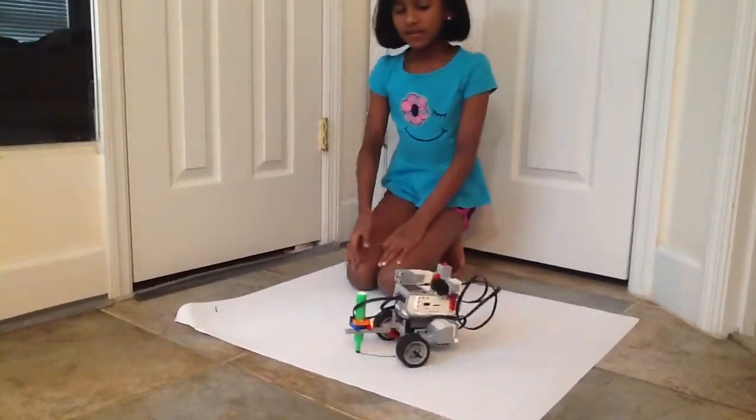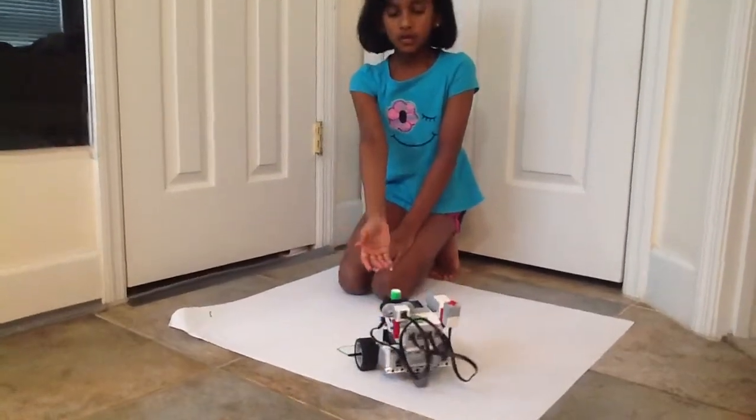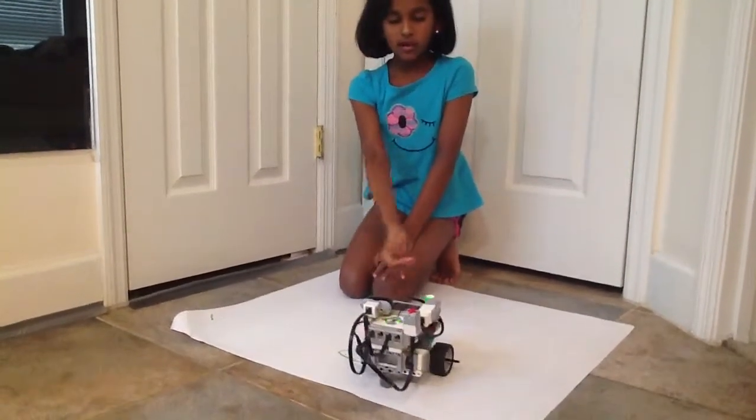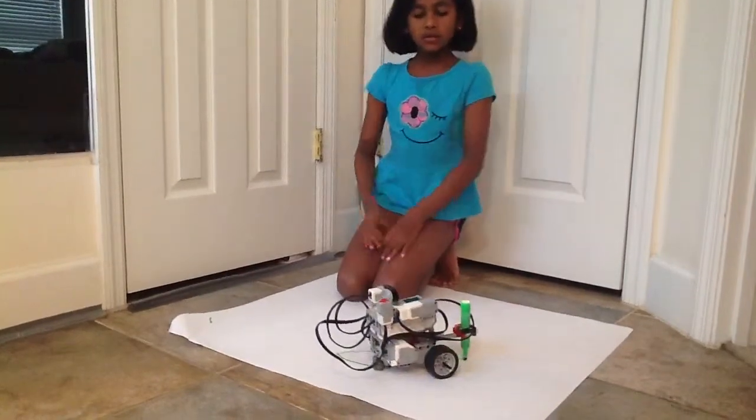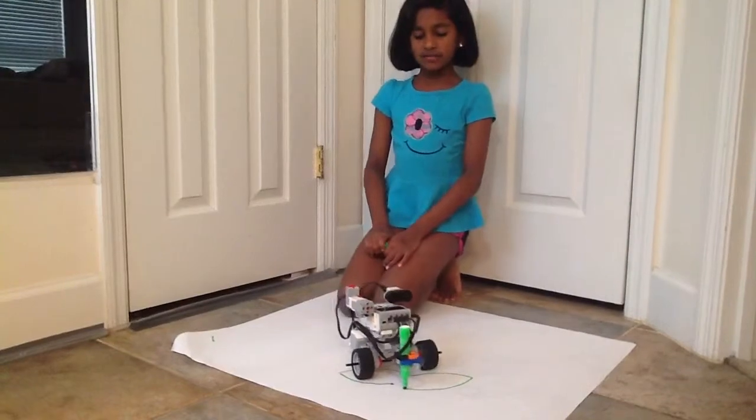So basically it has a marker holder that holds the marker, and there's a program to make it do a certain design. And you can make it do any design that you want.